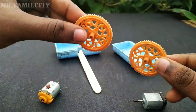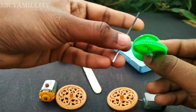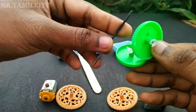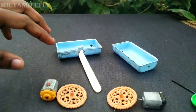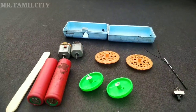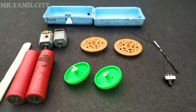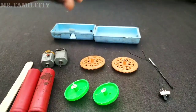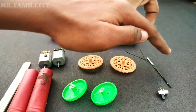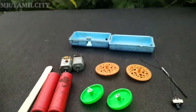You can fix the two wheels in the back of the box. We have two lithium batteries and a little bit more. We can fix the two wheels. This is the lithium battery — you can fix it.